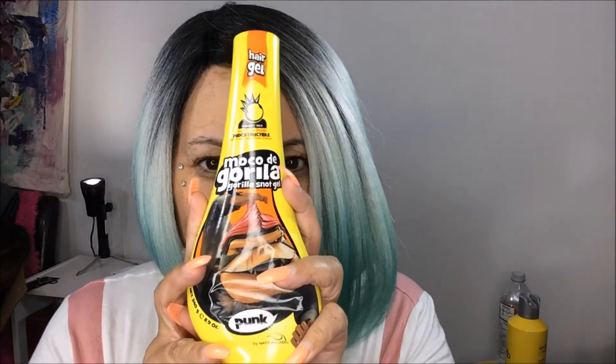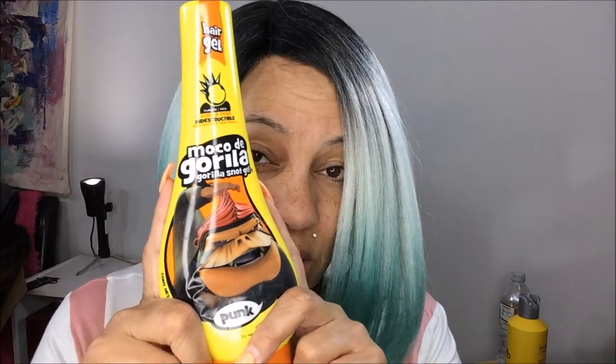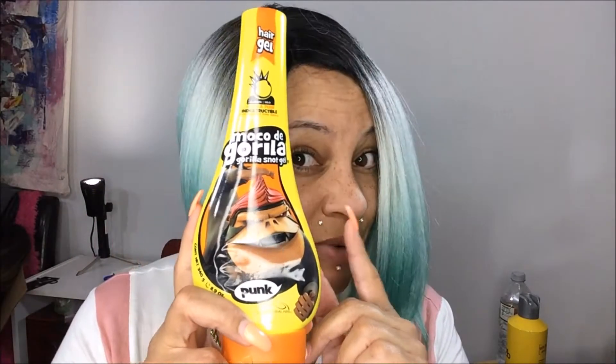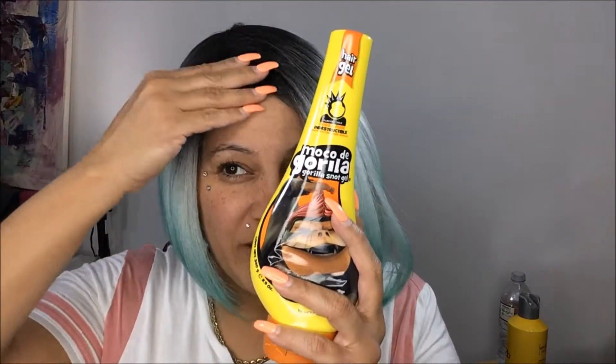This worked — it made the wig stick to my forehead so good I could not get it off. Yes, Gorilla Glue. This is crazy. I couldn't get it off, so I left the wig on for about a whole week, still trying to loosen it. After a week I started to get this burning sensation, like something was wrong — I could not get this off.